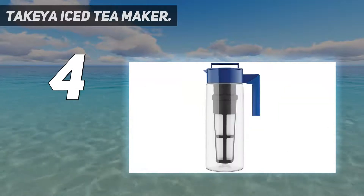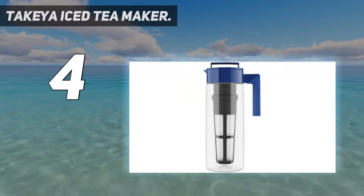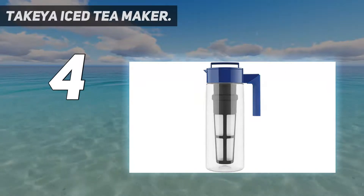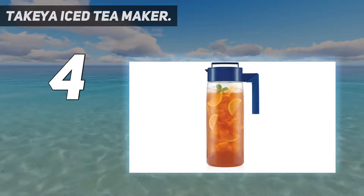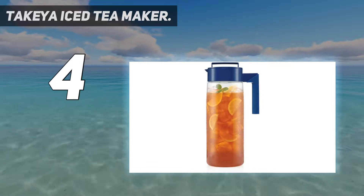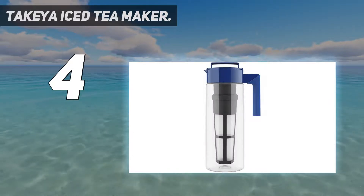Coming in at number four, the Takeya Iced Tea Maker. If you want to make iced tea on demand, this two-quart Takeya iced tea maker chills fresh iced tea in only 30 seconds without refrigeration. It is one of the quickest from steep to serve that our home tester tried. First, fill the pitcher halfway with hot water — heating up the water is the longest part of the process.